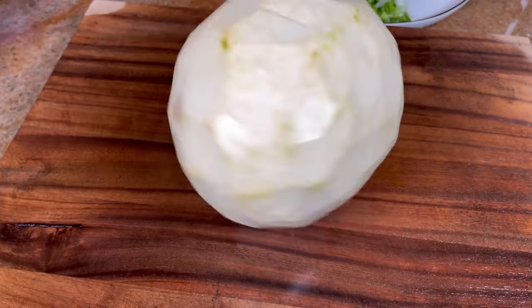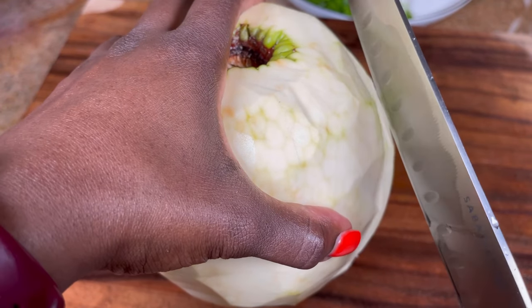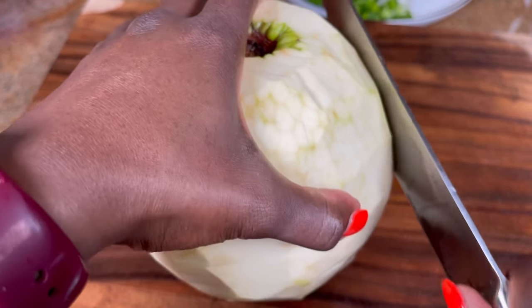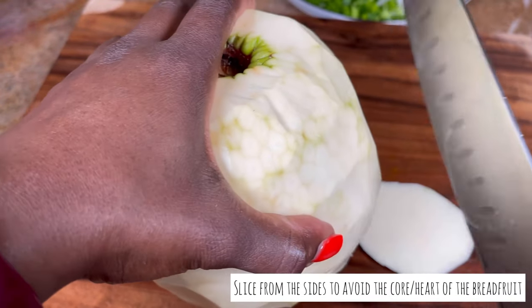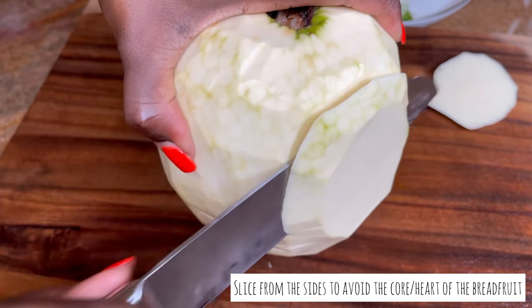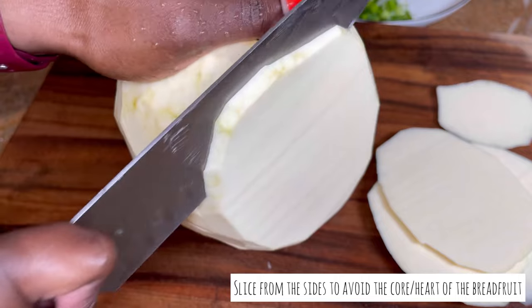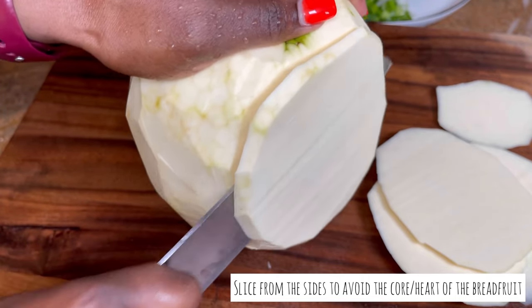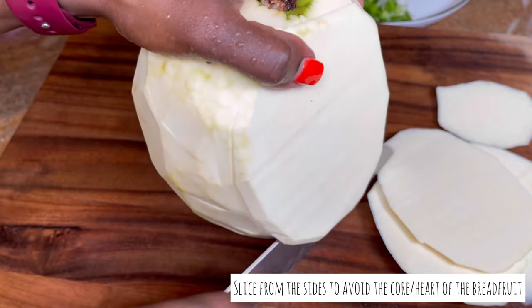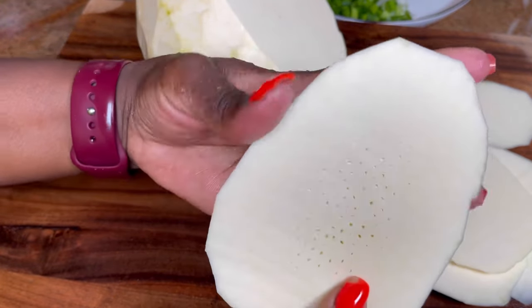Peel it off totally, then rinse it off a little bit. Now we're going to slice it up. I'm going to slice from the side, making sure we get thin — but not too thin — slices, and cut them up to make sure we have the perfect size for our tacos.